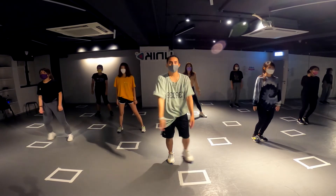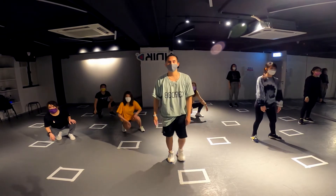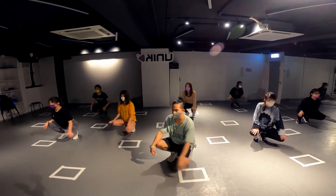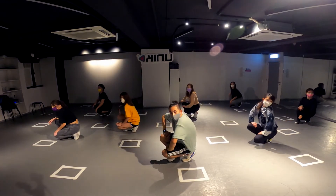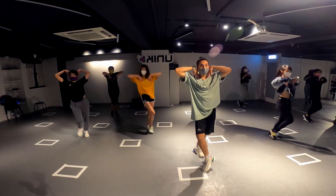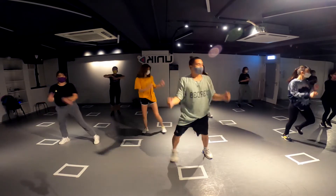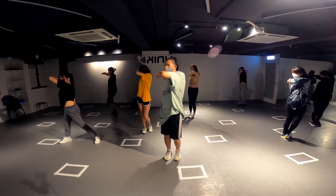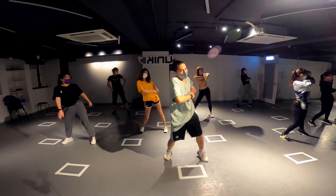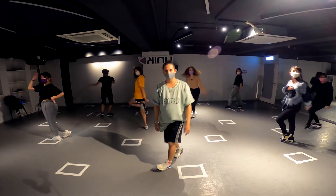Again: six, seven and one, two, six, seven and one, two, three, four, five, six, seven, eight. One, two, three, four, five, six, seven. Continue — hips: one, two, three, four, five, six, seven, four. Alright?